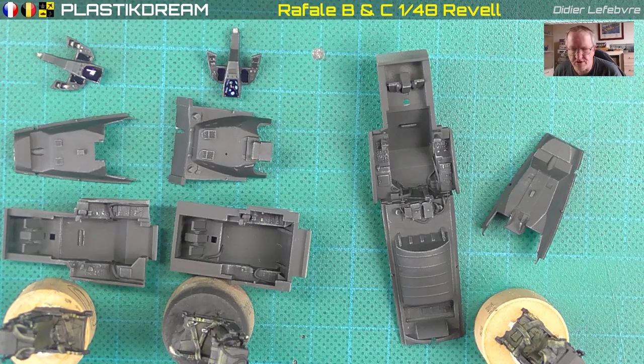Ensuite pour le reste du cockpit, même chose : une couche d'apprêt, une couche de nato black. L'inconvénient avec le Rafale, c'est que le cockpit est très petit — même le vrai. Si vous avez un jour l'occasion d'admirer le cockpit en vrai, vous allez voir c'est tout tout petit. Et 2 : tout en noir.